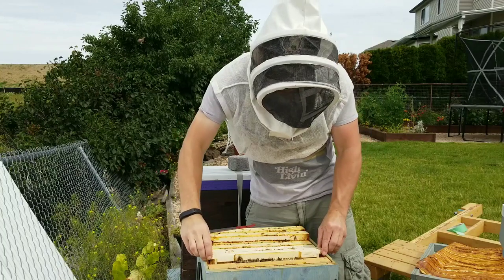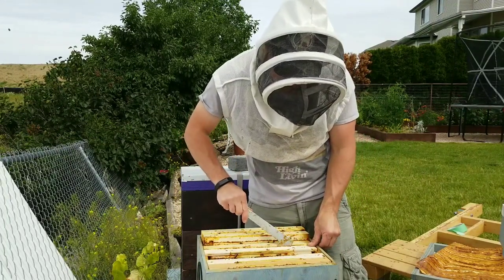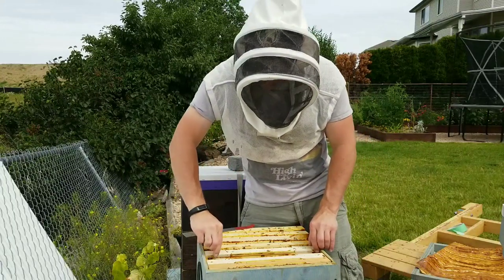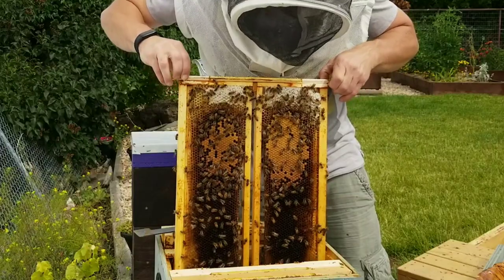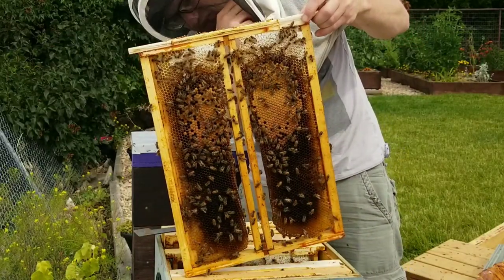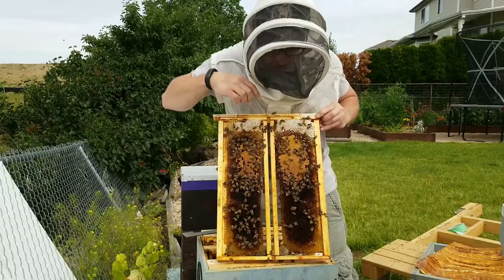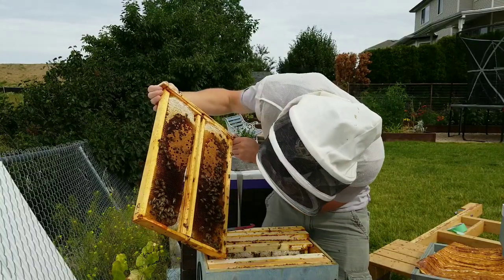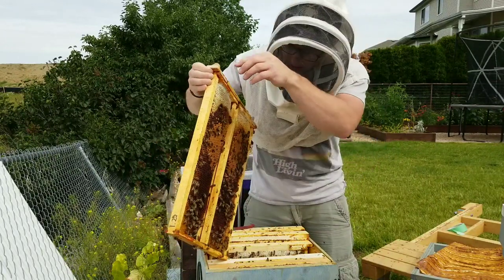Let's check on this next one. This is a medium conversion frame, but I cut the frame rests off on the medium frames, so it's just got like a 3/8 piece of plywood on top. So they got a cute little brood nest — this one's pretty good. She's only laid in that section there, but there are larvae and eggs getting younger as it goes farther down. So that's good.